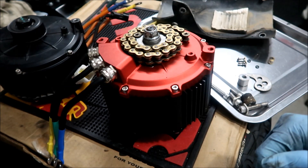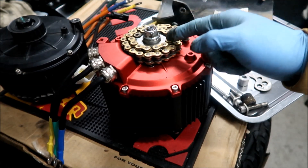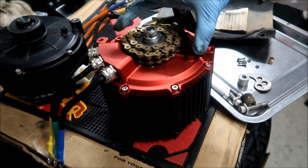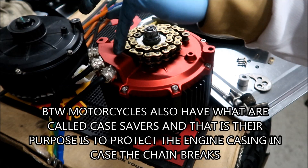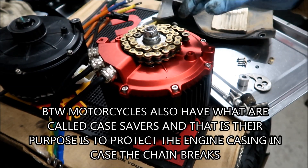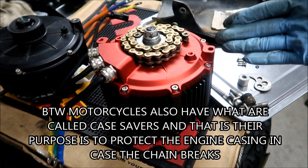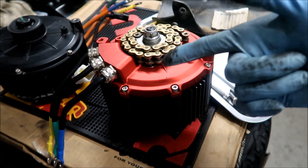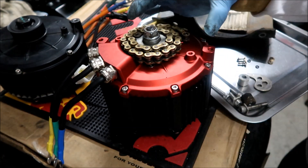It may not wrap around so nicely like that — it may get kinked up and stick out. You could probably put the plastic cover back on; it'll probably break that cover, but it'll help protect this if that were to happen. Like I mentioned, if you have a belt, this is probably not going to be a problem. Belts don't normally damage the motor casing when they break.